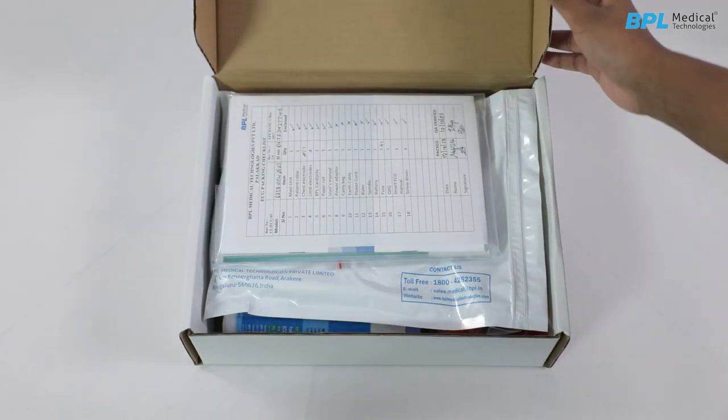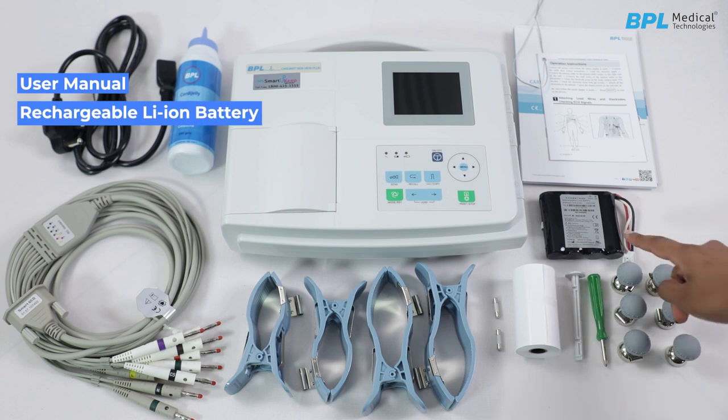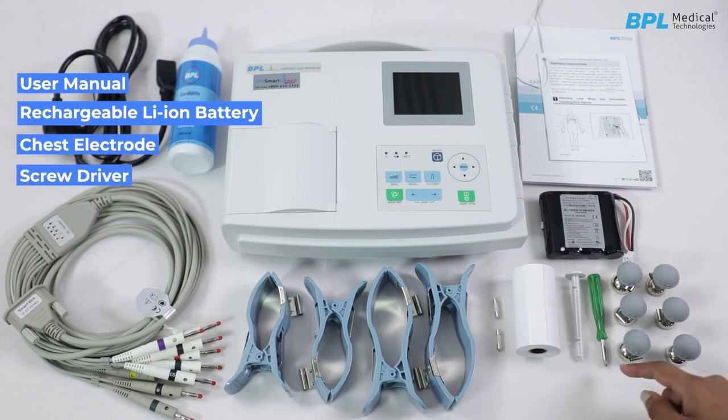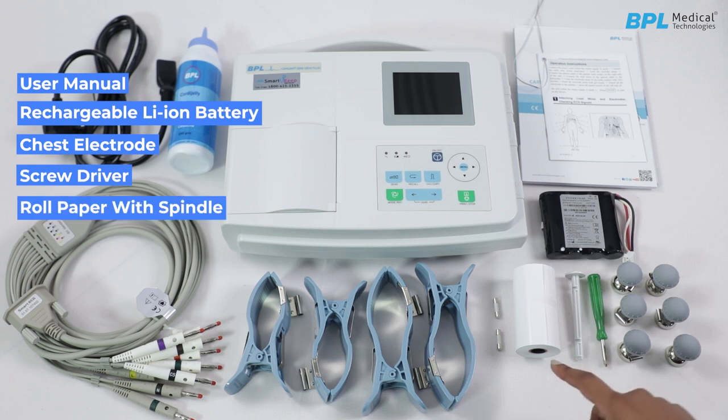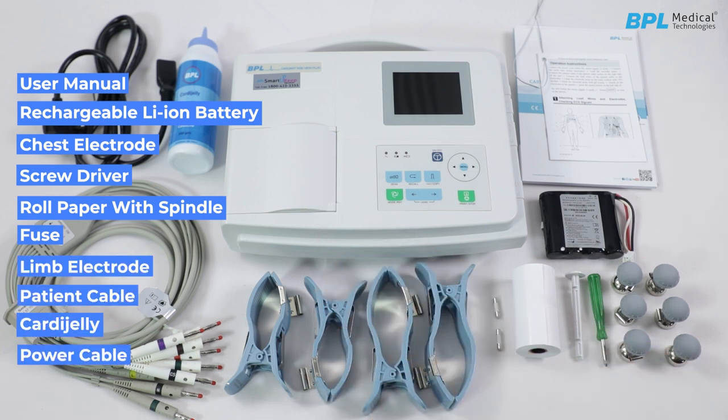The standard accessories provided with the machine include: user manual, rechargeable lithium-ion battery, chest electrode, screwdriver, roll paper with a spindle, fuse, limb electrodes, patient cable, cardiac jelly and a power cable.